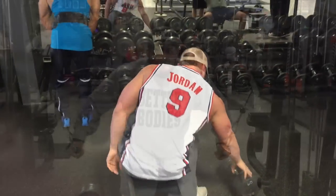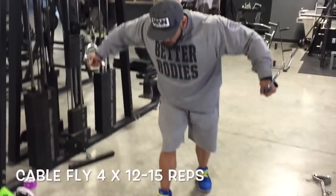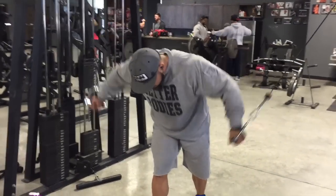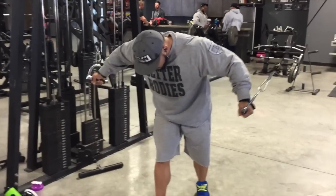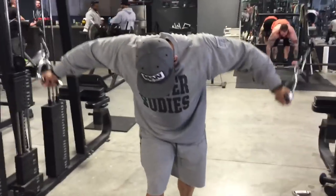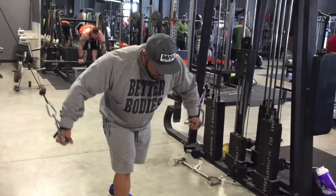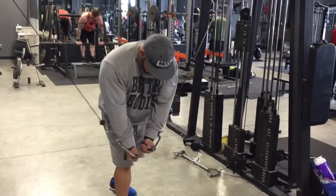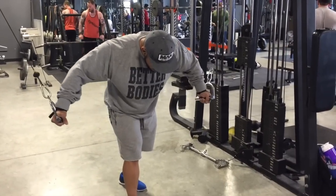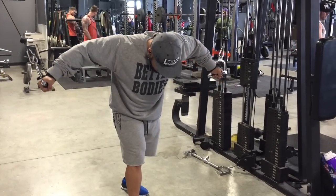Now we moved on to cable flies. As you see while I'm doing it, I'm doing a really hard negative to force the stretch. Again, with every single exercise performed, you want to bring your mind and connect it — when they say mind-to-muscle connection, it is absolutely true. This is how you build the muscle, this is how you create your physique. It's through the mind.